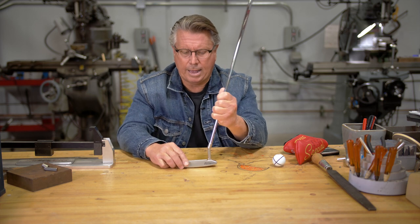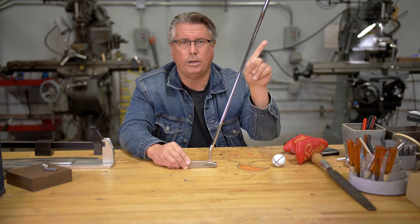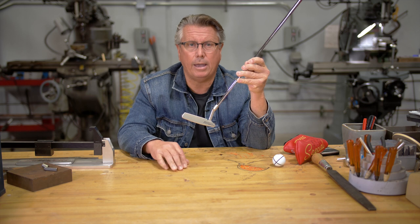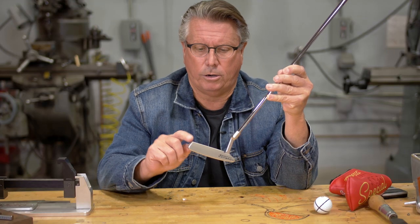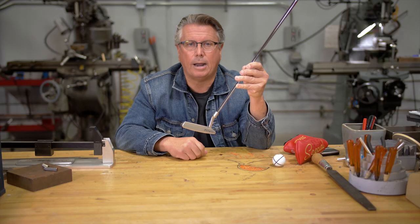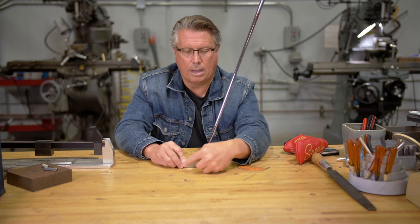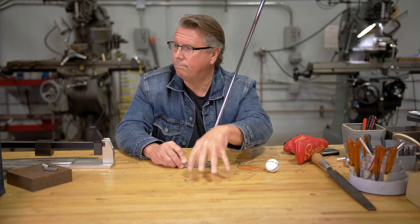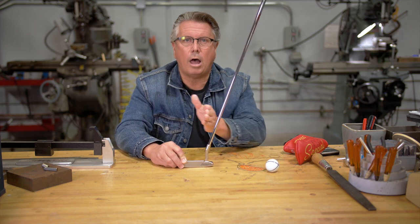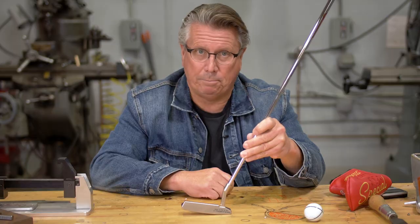Putter length is critical. The putter is supposed to have the proper lie angle, but if it's too long and you stand back normally, the toe goes up in the air. A lot of people say the toe is up so they need to bend it down — but that's not the fix. Number one is setup. Put a mirror or a CD disc on the ground and you can see where your eyes are. If you can't even see your eyes because they're so far back, more than likely the toe is going up.